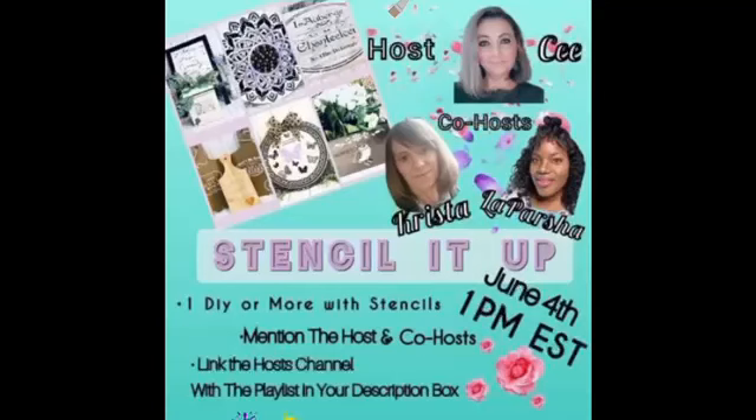Hello my friends, it's time to Stencil It Up! Stencil It Up, hosted by CJ DIY, co-hosted by Krista's Crafty Life and me. Links to the host and the playlist will be in the description box.